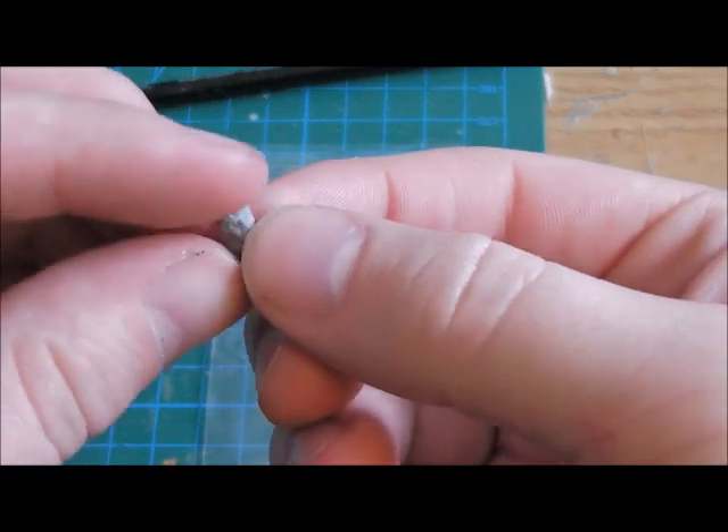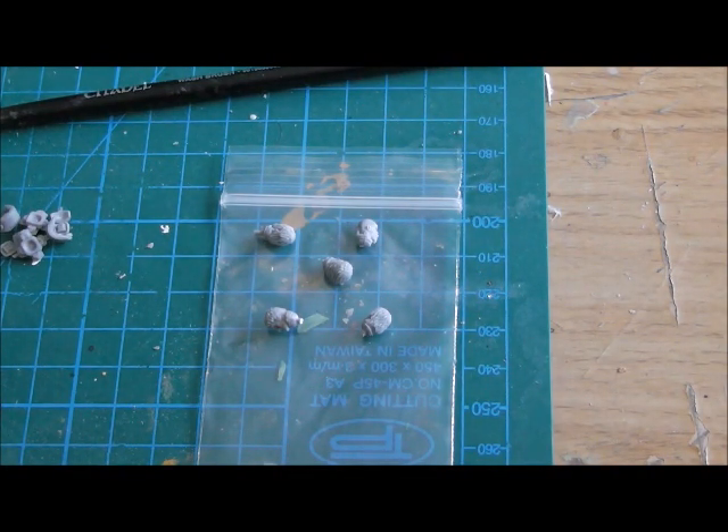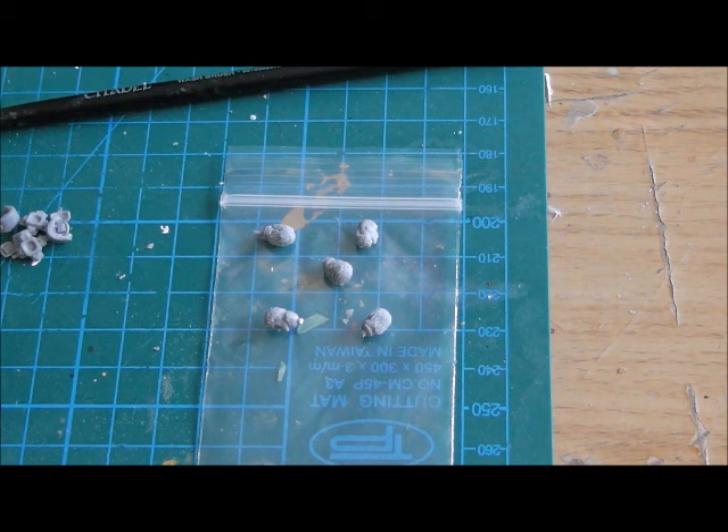Games Workshop gives you a certain amount of heads per kit and a certain number of poses. If you want variety and a lot more character you've got to go looking. For me, Anvil Industries or Maxi Mini have usually been the best places to go. A friend of mine, Temples Crusade, has his own sites he goes to, and another friend, Voodoo Walk — who will probably kick me for taking so long — he's got a few sites he's pointed me to as well.